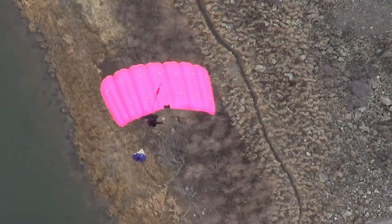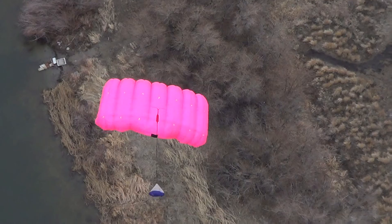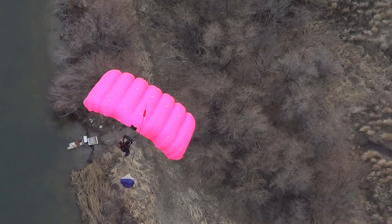Good. Hard for me to see the body position, but it looked pretty good. You did have a right off heading, and I think actually your launch may have been slightly asymmetric.